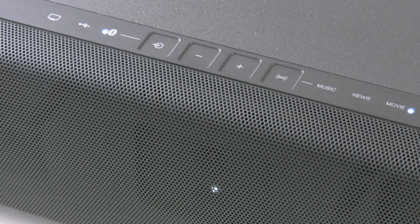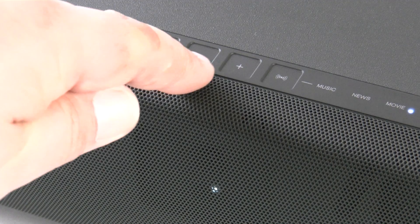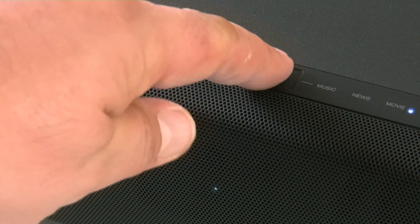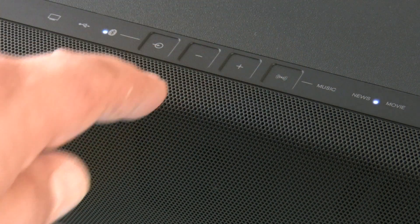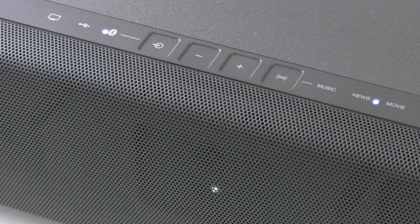The LST-10 only has four buttons on the top: an input select, a plus and minus for the volume, and a surround mode button that cycles through music, news, and movie modes to change the sound in the room. There's also a Bluetooth input that enables you to stream content from a Bluetooth-enabled device directly to the LST-10 so you can enjoy your music.